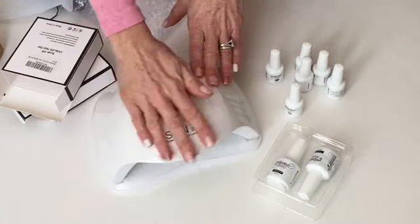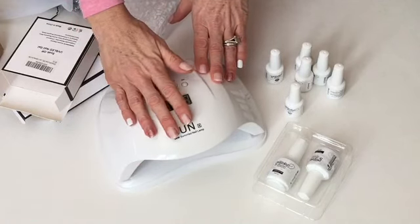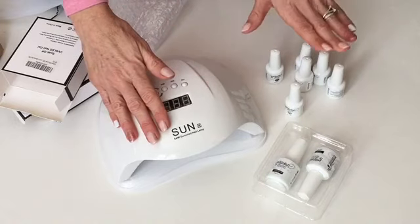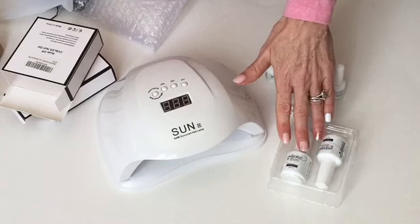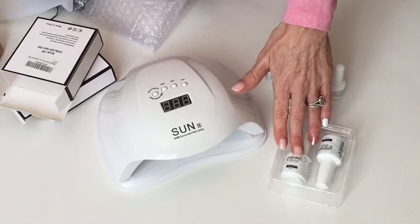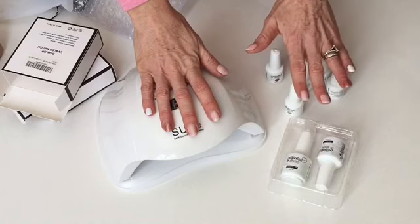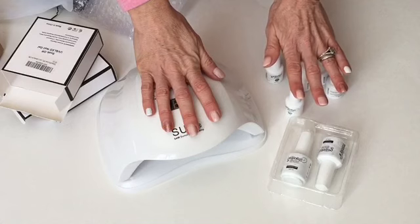I've only used it the one time and I found it very easy to use — I really enjoyed the product. I would recommend it, I'd give it five out of five stars. Same with the nail polishes — these are professional polishes; my salon used the exact same polish. There are eight different color sets you can get and I highly recommend them, you really should give them a try.